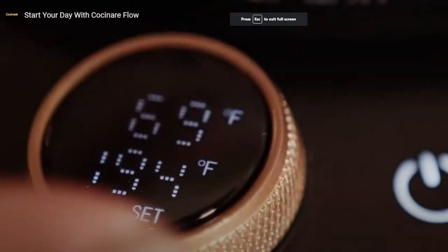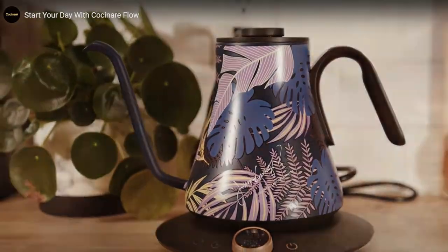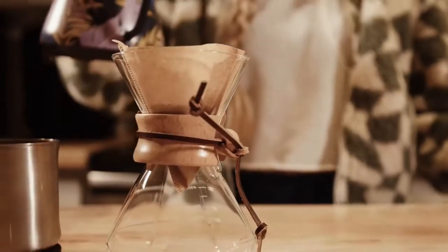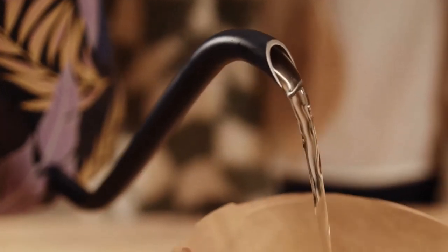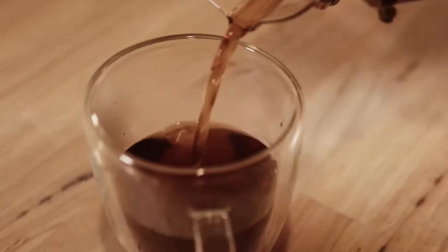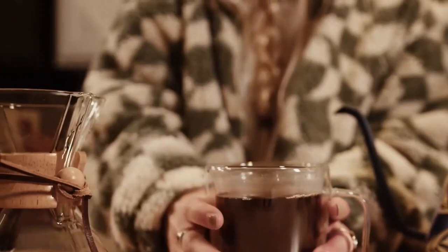What's up guys? Welcome to the Kuba Kitchen Journey. We are here with another Cochinari unboxing — it's not so much going to be a review. We're going to be looking at the Cochinari Gooseneck Kettle, which is kind of tailor designed for coffee drinkers. I'm not really a coffee drinker, but I'm going to give you an overview of the product. You can click the link in the description below to buy one — it'll help the channel out, or you can buy it on Amazon with my 15% off code. With that, let's take a look at it.